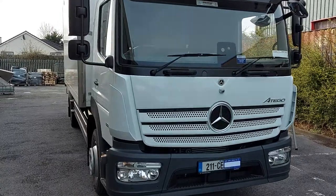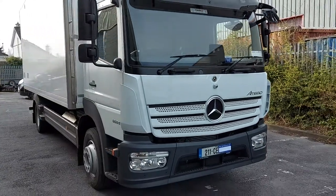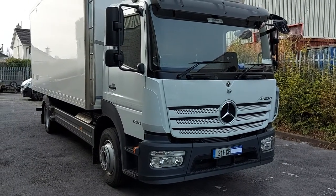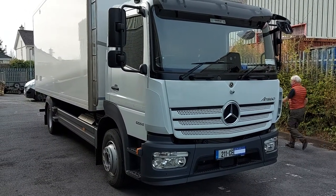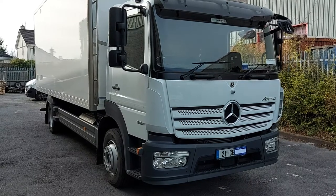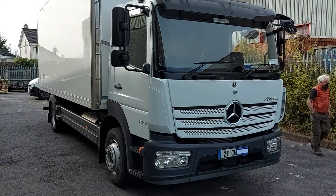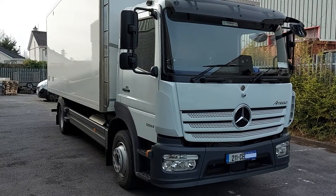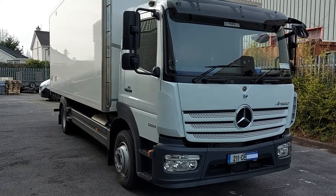Hello, Stephen here from Trailer Vision Ireland. I'd just like to show you our most recent Omnivu 360 camera system we've installed down here in Clare on a new Mercedes truck. I'm going to take you through the position of the cameras, the monitor, and I'm going to show you the DVR where we're storing all the footage from the four cameras.